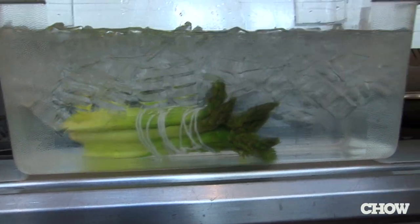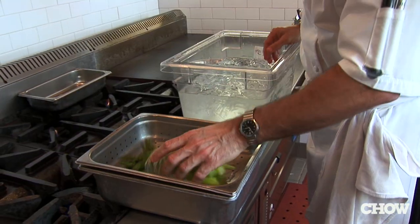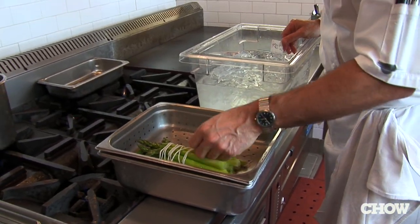If you don't do this, then your asparagus will either turn brown or gray. Before you eat it, make sure you drain it for maybe about 15-20 minutes.